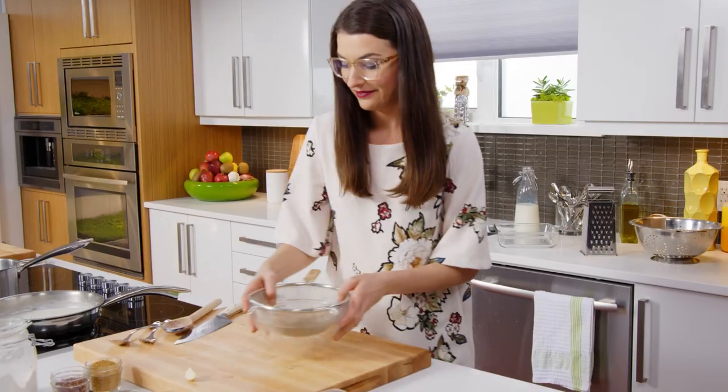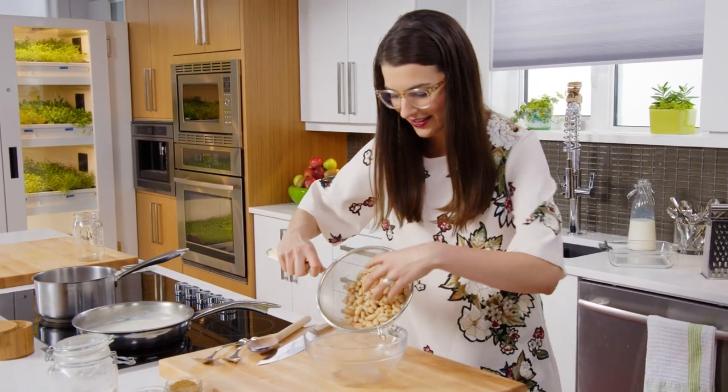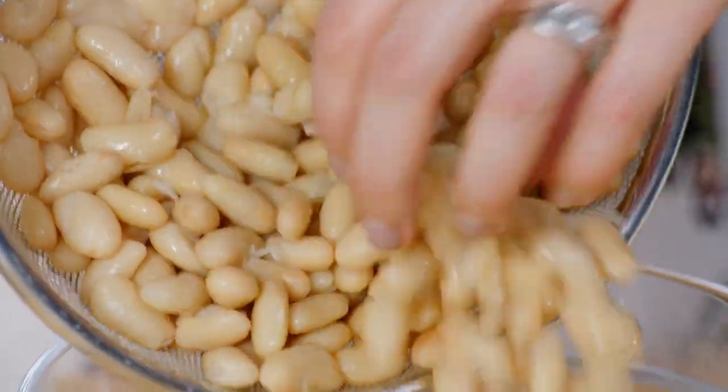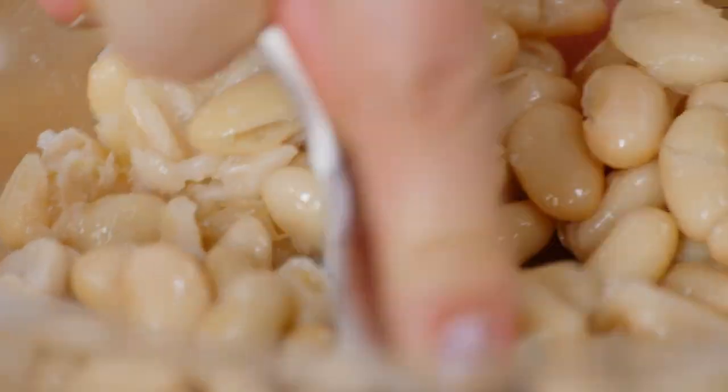So let's talk white beans. Why would I bother putting them in my mac and cheese? First of all, because they're delicious — they're creamy, buttery flavor. But also, when you mash them in, they have lots of protein and lots of fiber, and it gives you that mouthfeel that even enhances the creamy texture without a whole bunch of extra cream.